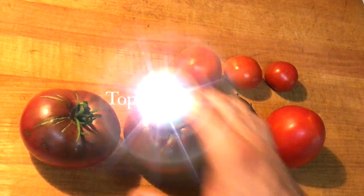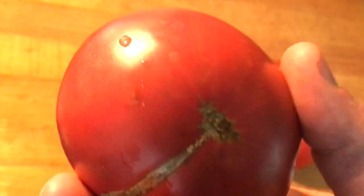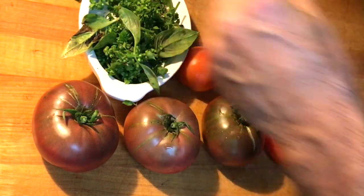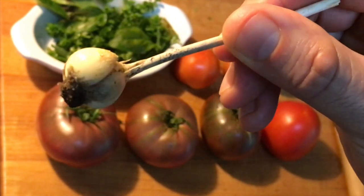Hello, chef here, and I've got these awesome tomatoes — these are heirlooms, you've seen these before I'm sure. There's a leaf really really close once you chop it all up.